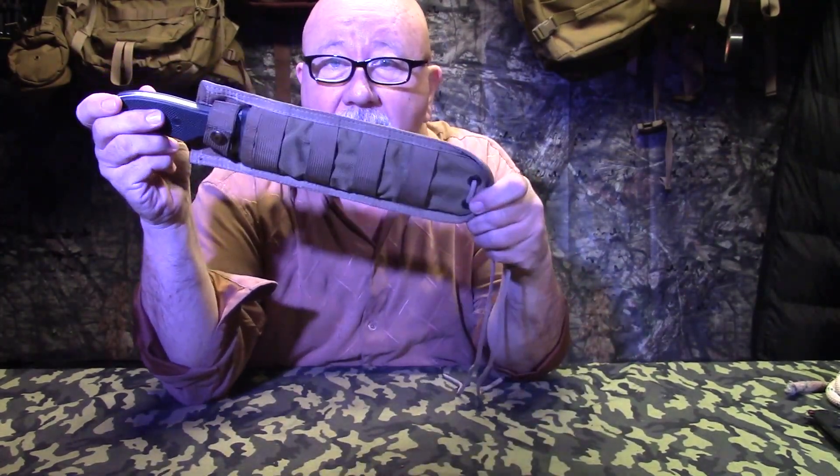Hey guys, it's Tony again with Backwoods Biker magazine. It's March and it's time to show you the March knife of the month.